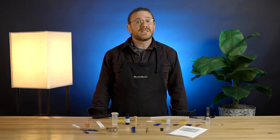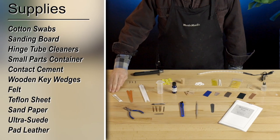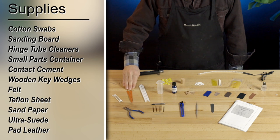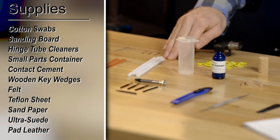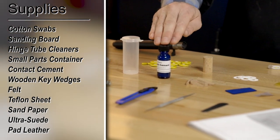Now, let's go over the supplies that are included in your kit. Cotton swabs, sanding board, hinge tube cleaner, small parts container, and contact cement.